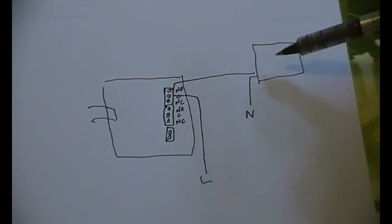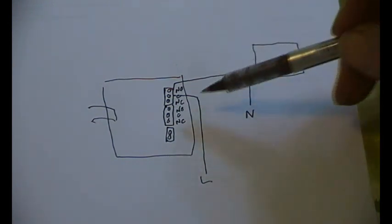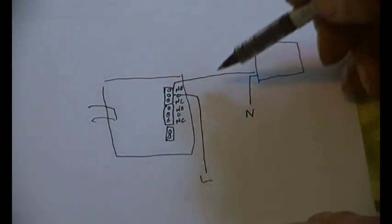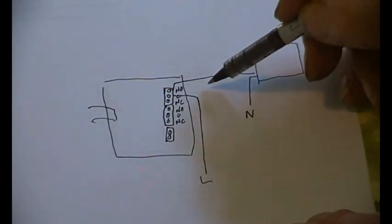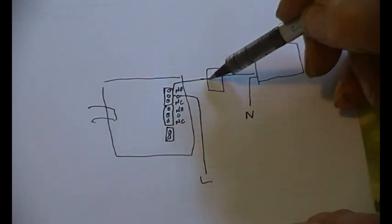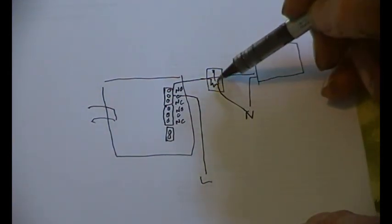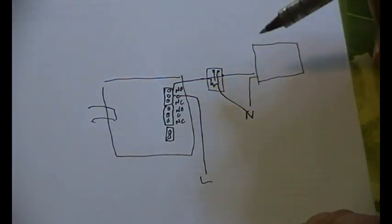Now, if you wanted the dump load to be a long way away, you could get this to operate an intermediate relay — so you could effectively have a relay in there with this output coming to the coil and back to neutral, and then the contacts in that relay operating your heater.